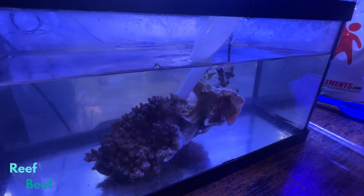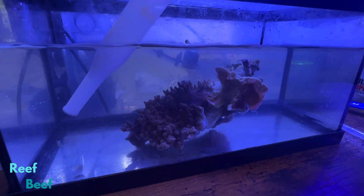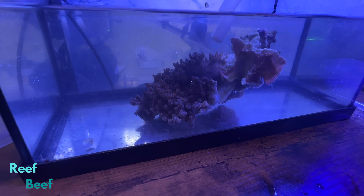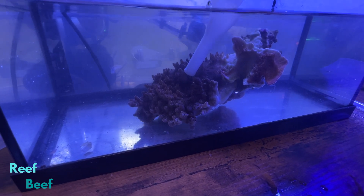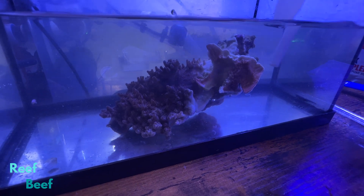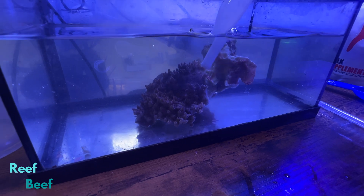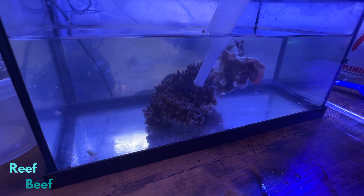I'm going to baste the top of this and see if anything comes off. There's one — same over here. Definitely an acro-eating flatworm, and they do not come off if you baste like this normally. There's another one. There's another one. There's one. Another one. Another one.